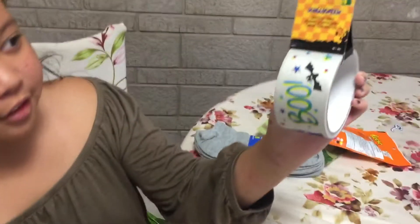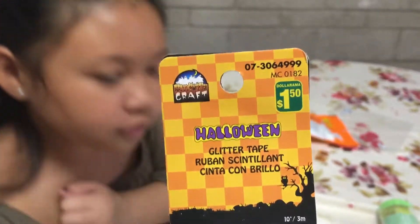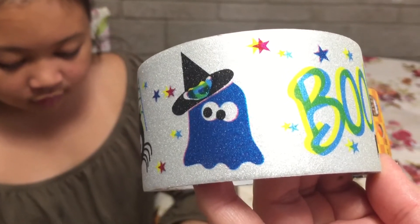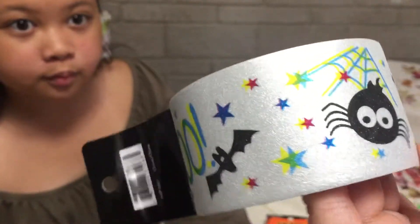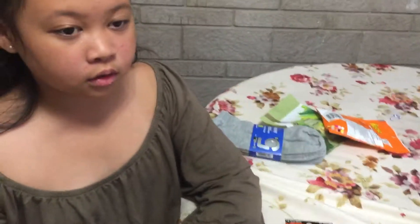Now we have these Halloween glitter tape. It's $1.50 — so glitter tape. I love this, it's so pretty. It's glittery and it has a nice design. This is the only one that caught my attention and I like it, so I got that one.